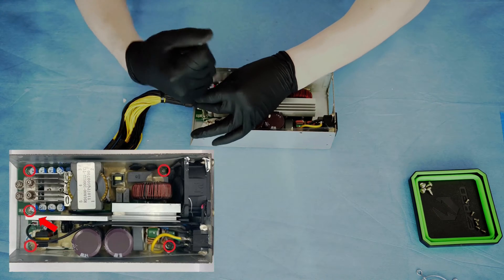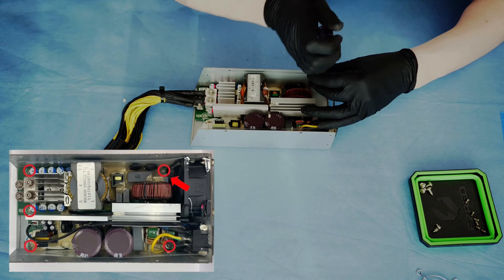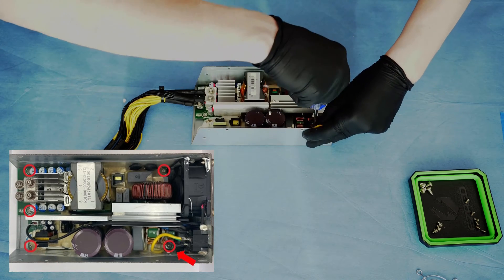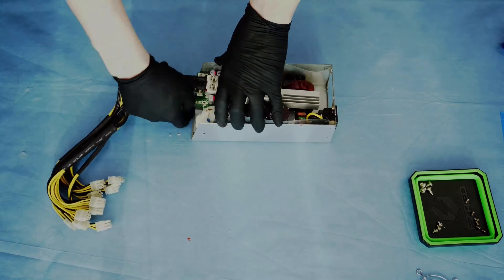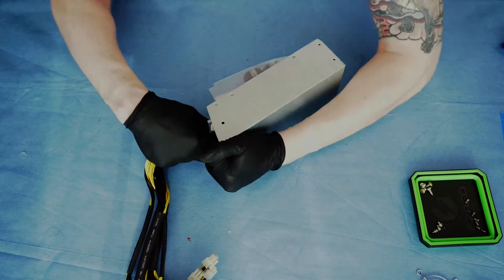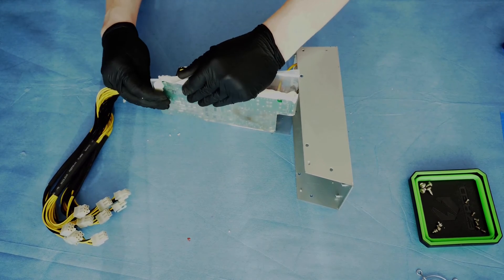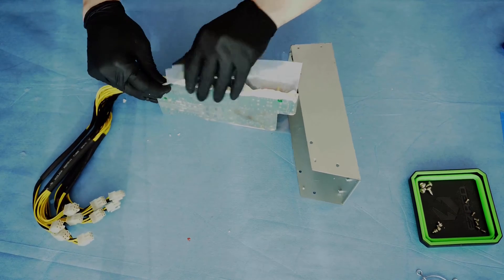Next up was to remove the five screws holding the board to the metal housing. Again, the white insulation got in the way here — I had to use the images in the guide and some guesswork to find some of the screws and remove them. With the board screws removed, the next step was to pull the board and plastic away from the housing. Once free, I then removed the plastic shielding away from the board. The guide doesn't tell you to do this, but I found it really helps with subsequent steps.